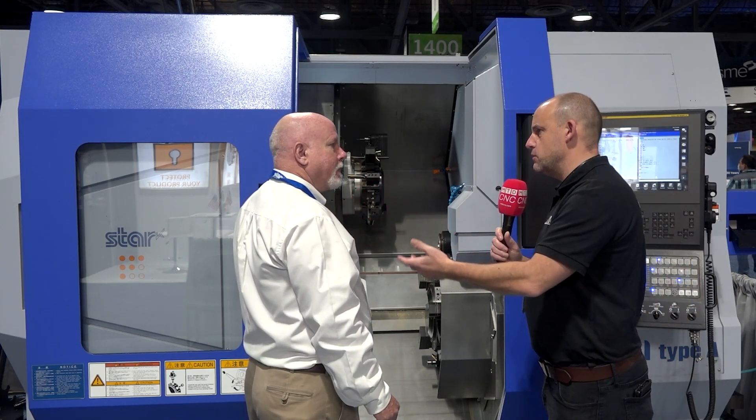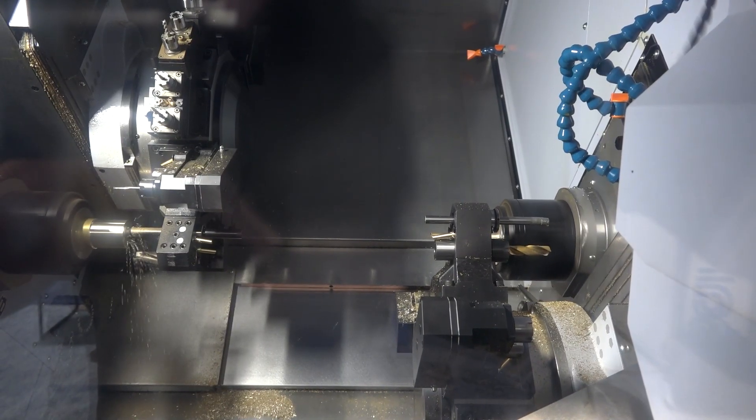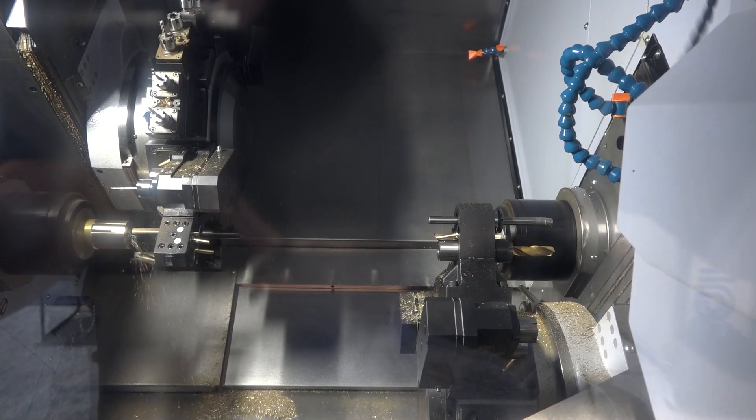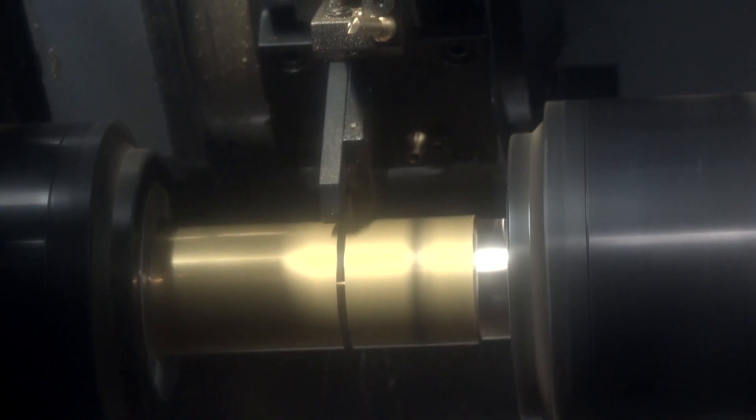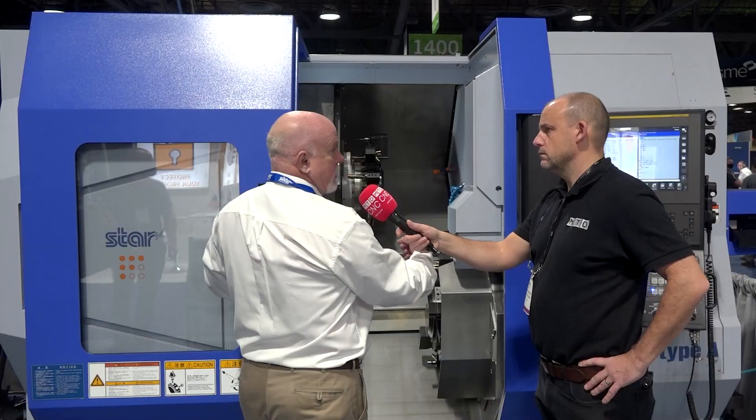Talk us through what the machine is then — you've got two turrets, two spindles? Sure. You have a fixed headstock on the front, a sliding headstock on the back. So it's dual spindle, dual turret, and turrets can work on either one, either side, back and forth — it's flexible that way. And you've got live tooling on all the turrets, and full C-axes on both turrets.